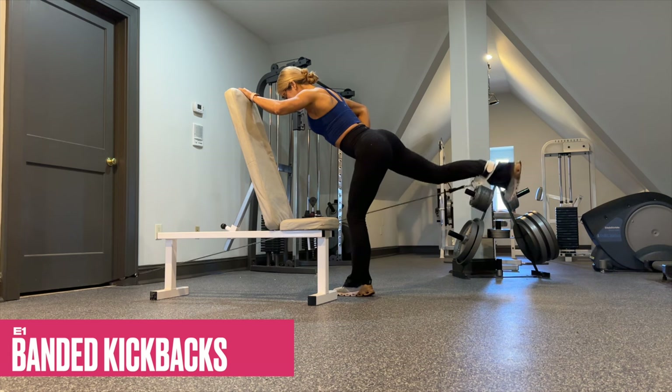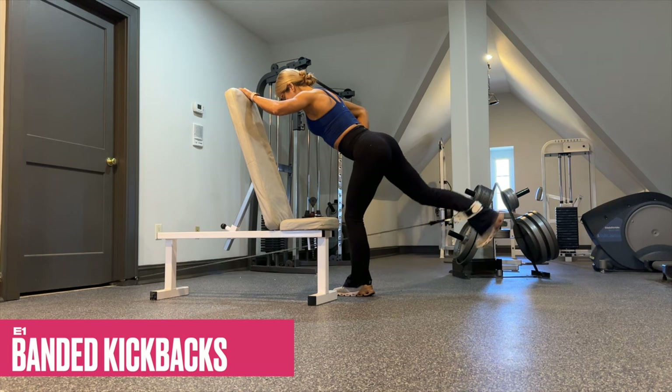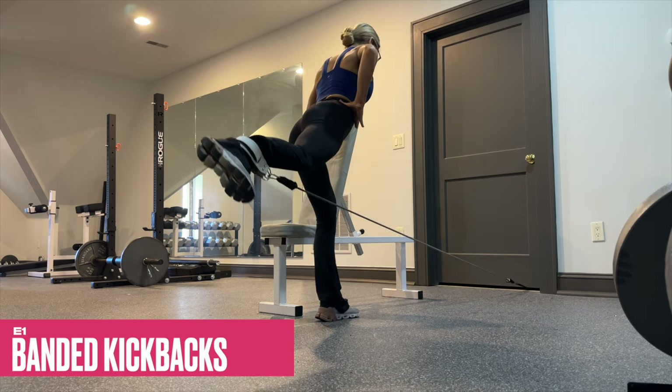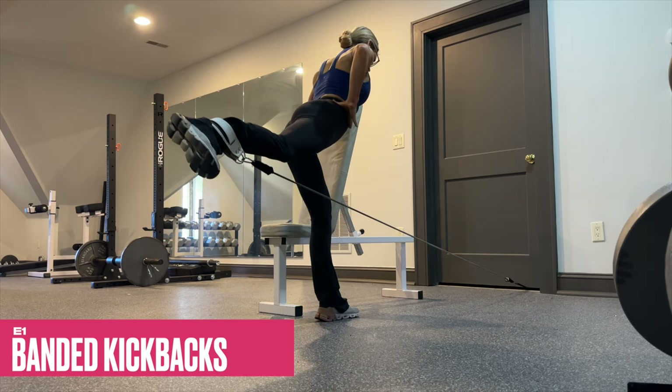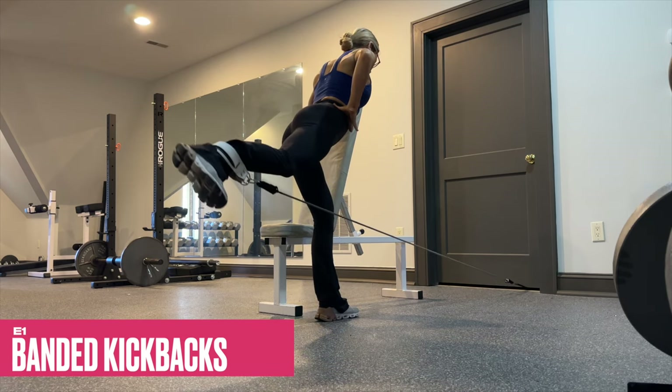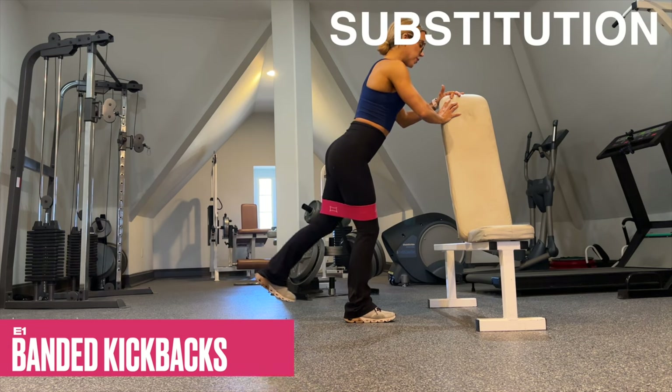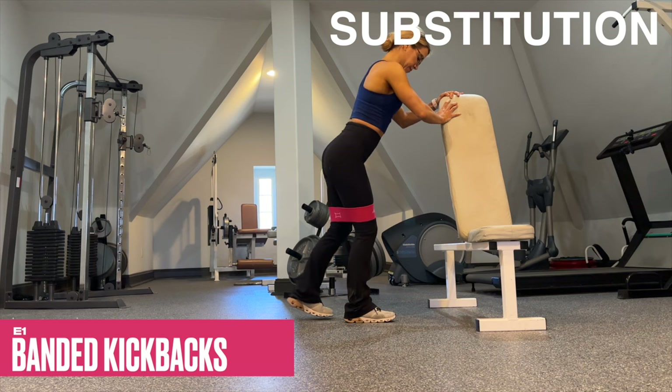Perform E1 with a long band if you have it available. Brace yourself to help stabilize the spine — try not to let that lumbar spine dip. Make the connection to your glute as we are burning out that glute medius. If you don't have a long band available, just grab your loop band — fabric or latex — and perform the same movement pattern.